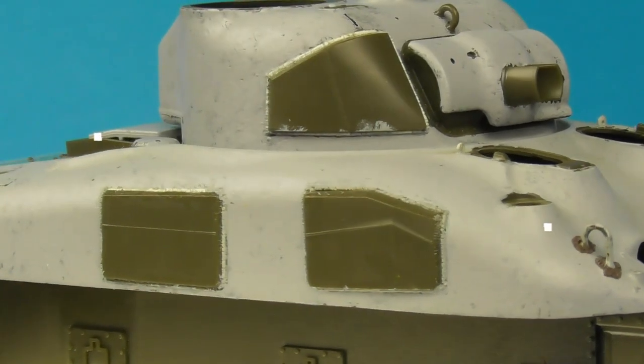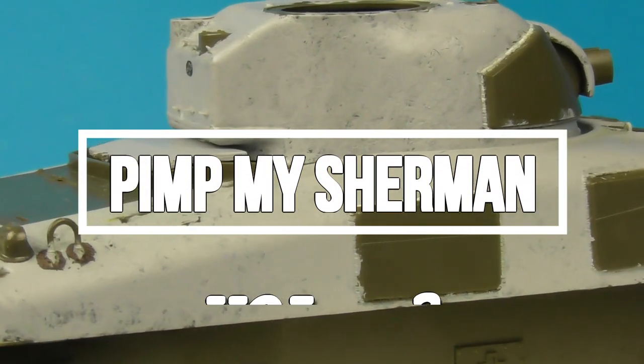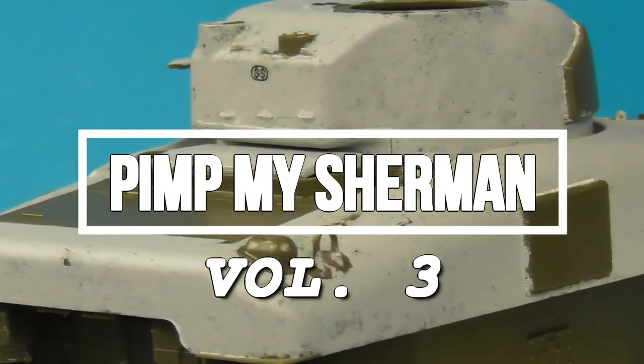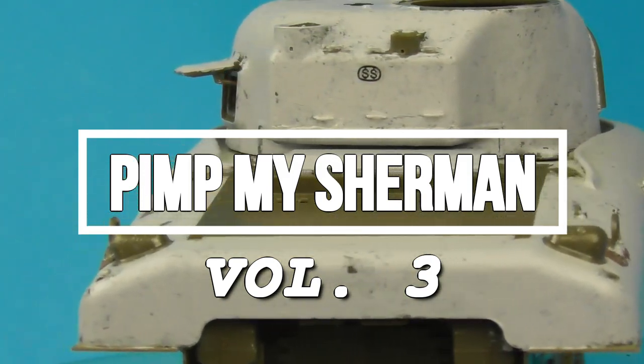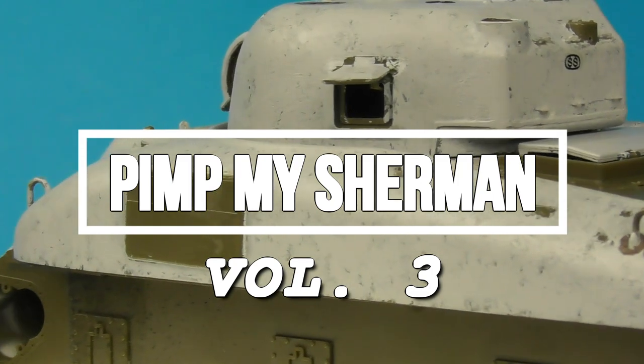Hey guys, Shane here. Welcome to Pimp My Sherman Volume 3, my ongoing M4 Sherman detailing series. In this episode we're going to be taking a look at adding weld seams, cast seams, and cast textures to our M4A1 Sherman.